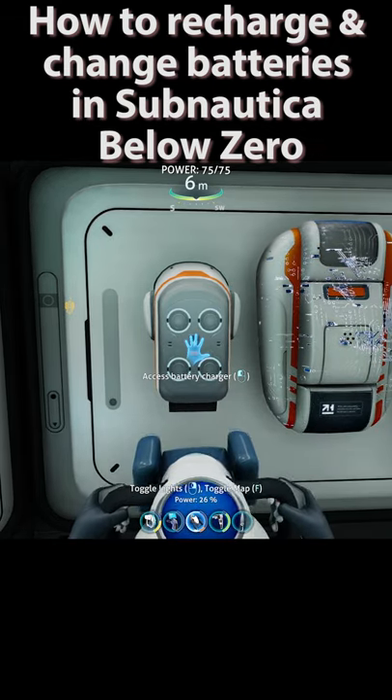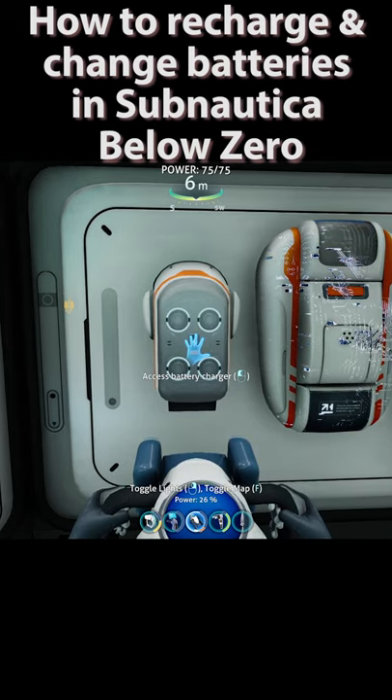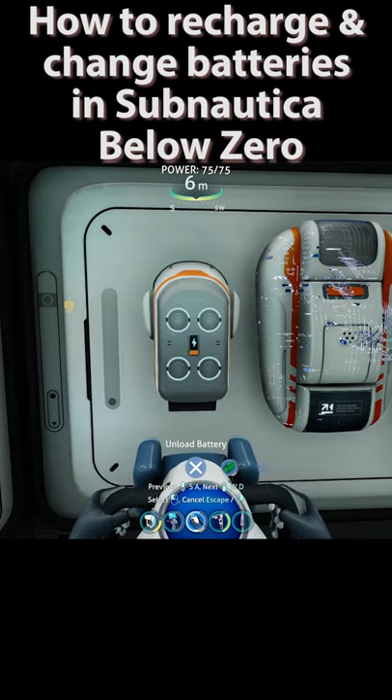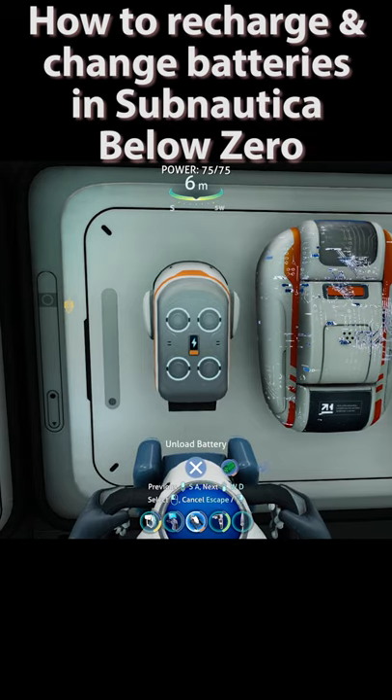I'm doing a playthrough of Subnautica Below Zero on the channel. To charge batteries, just equip the tool using the quickslot slots, then press the reload key — which is R on Windows — and it'll give you this jog dial.